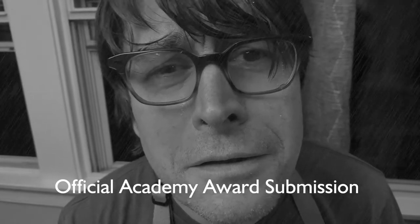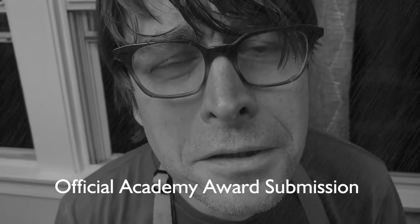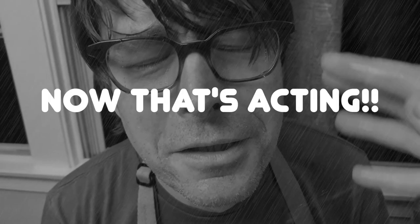Chapter Two, The Tears. Cutting onions sometimes brings tears. Now that's acting.